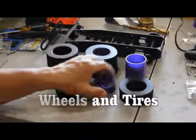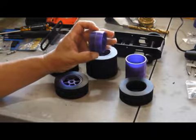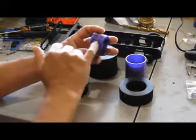Today let's talk about wheels and tires. Here are our 3D printed wheels. They print up in two pieces that get glued together.